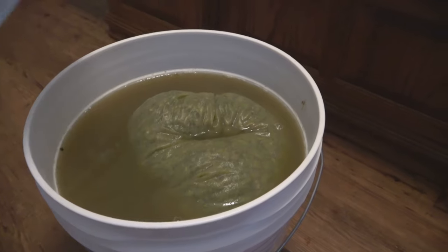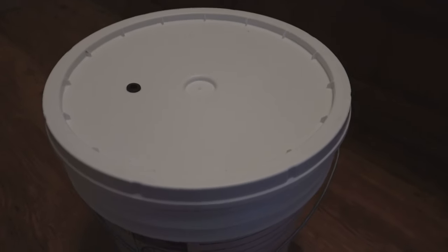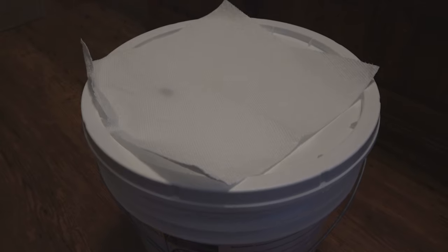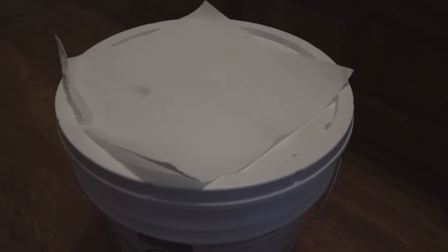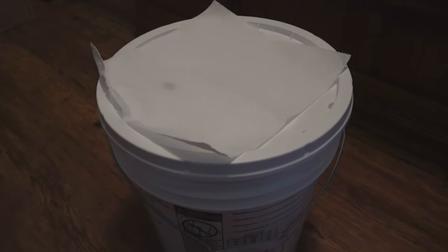We're all mixed up, specific gravity is where we want it, all our ingredients are in there. I'm going to put the lid on and just leave it loose for 24 hours — no airlock or anything — and let those sulfites sterilize and do their work. 24 hours from now we'll add our yeast. We'll rehydrate our yeast and add them and stick an airlock on there. I'll show you all what that looks like tomorrow.